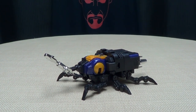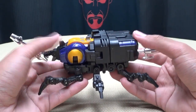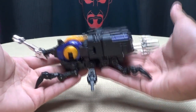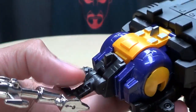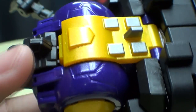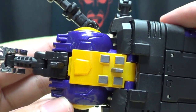Moving right along here, we have Grenadier, which is Fans Toys' take on a Masterpiece Bombshell, and I really like this guy. One thing I like about this figure is that he's very small, and despite the fact that he's small, he does have some heft to him because there is die-cast in this guy. Getting close here so you can see the details — very nicely done. Love the chrome right there. I love the paintwork here; the purple paint has that metal flake finish which looks really, really nice.